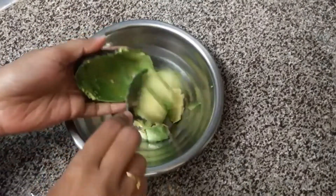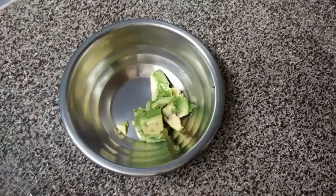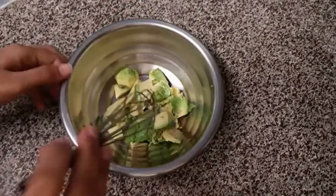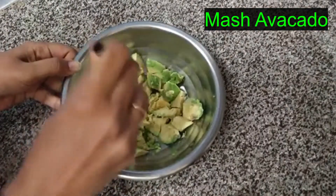After I cut it in the middle, I will mix it with a fork or whisk. Then I will mix it in a nice little bit.